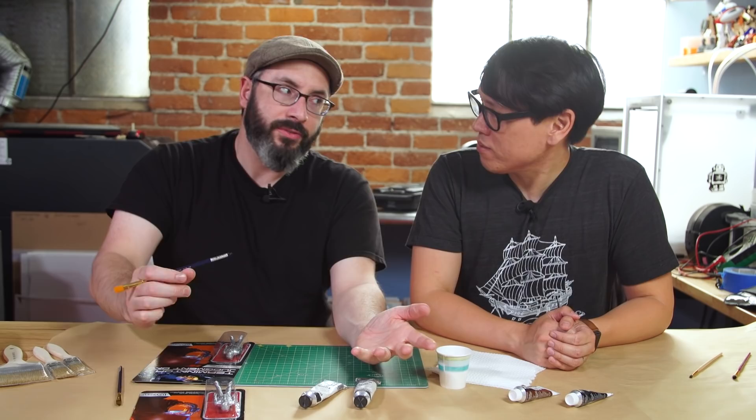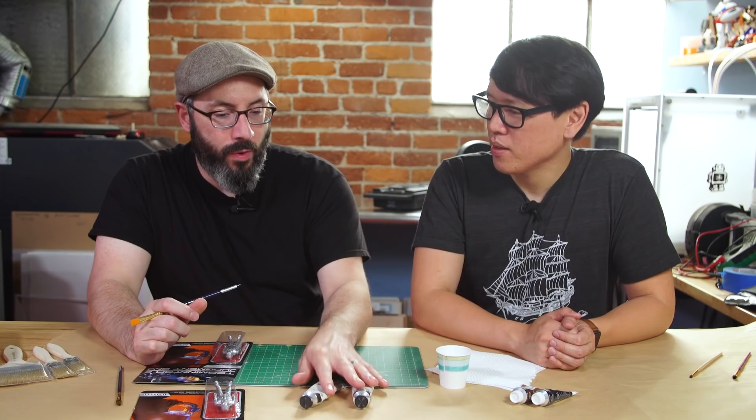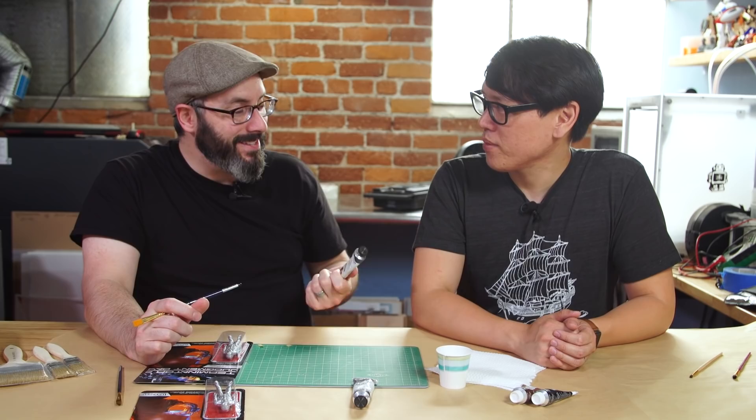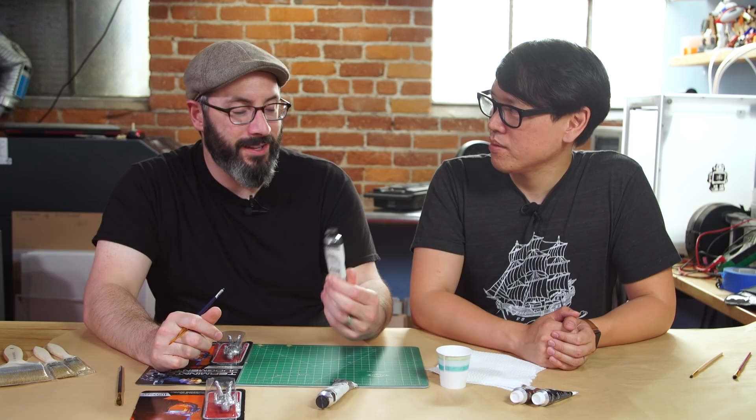We've got some paints here — these are acrylics, these are oils. You can get them in any art supply store. The main difference is that acrylics will dry mostly in about a day. Oils could take a week to months to dry. Like Bob Ross's paintings — those things took months to dry completely. Now we're only going to use a little bit so it wouldn't take that long, but if you're painting a prop and it needs to be done tomorrow, don't count on oils being dry in time.